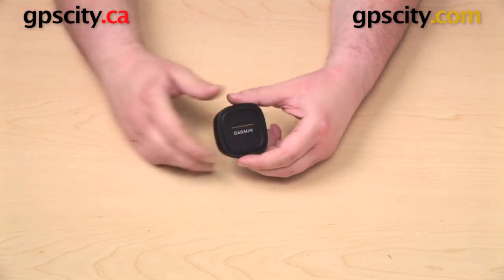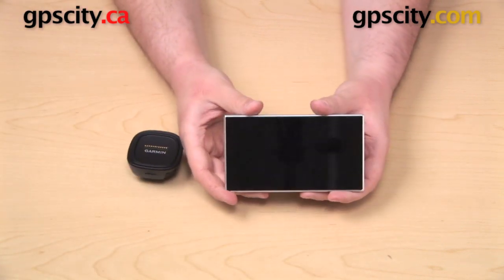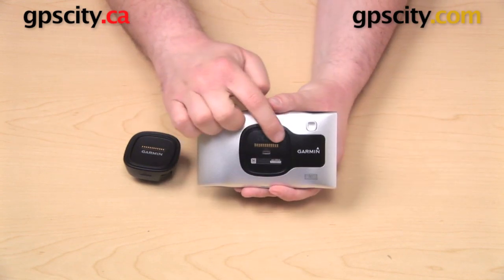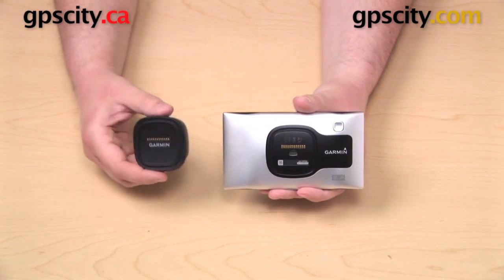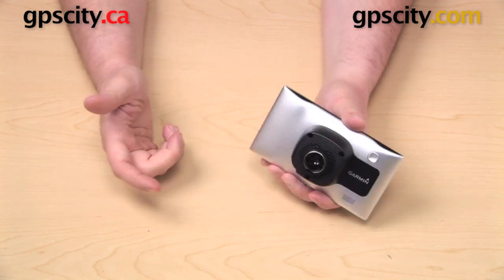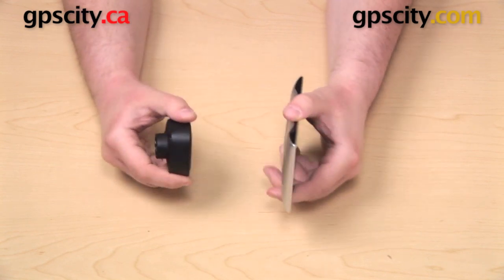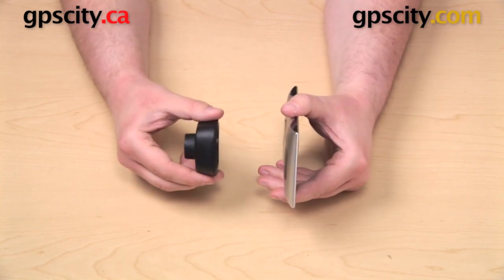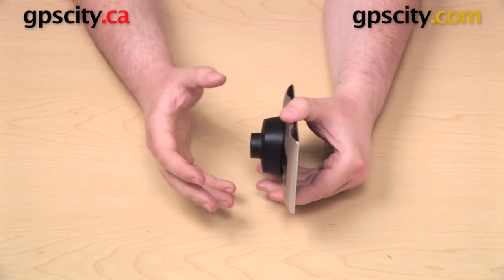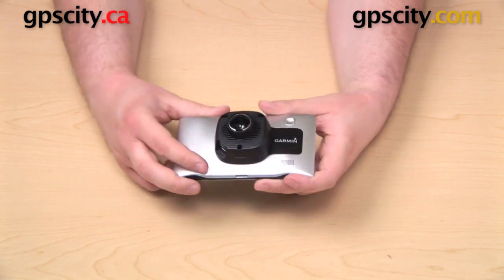The purpose of this cradle is to provide power to the GPS. Here we have the Garmin Nuvi 3597 LMTHD. On the back you have a row of gold pins. Those line up with the row of gold pins on the cradle and those two parts just fit together. There's actually a magnet in the back of the GPS, so as the cradle gets closer, the magnetism is going to take over and that cradle is almost just going to leap right out of your hand and snap into place on the back of the GPS.